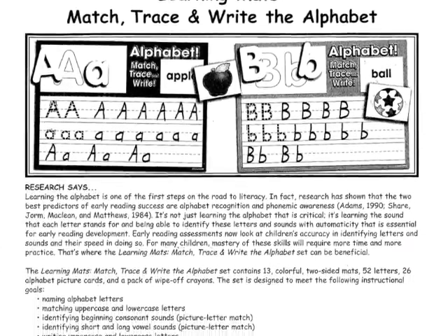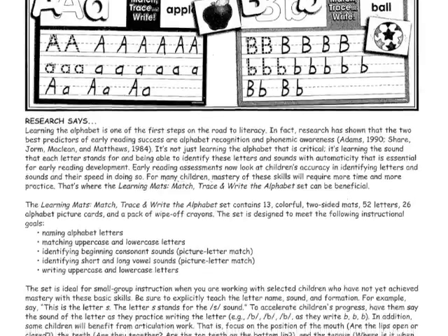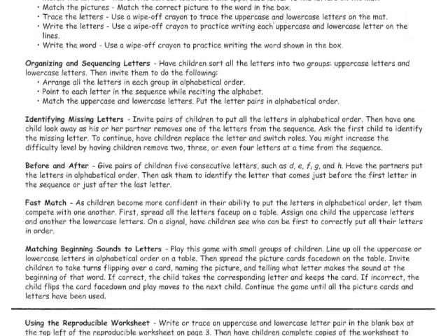Included is a teaching guide detailing a variety of ways to use the puzzle pieces, including games and extension activities.